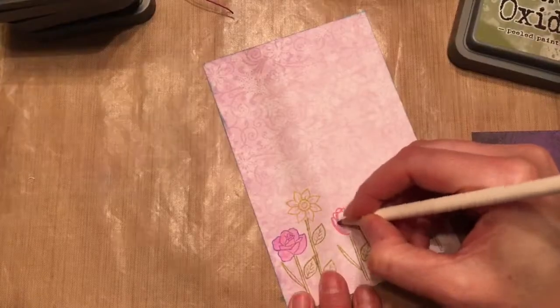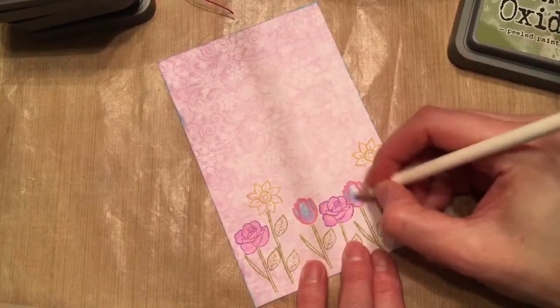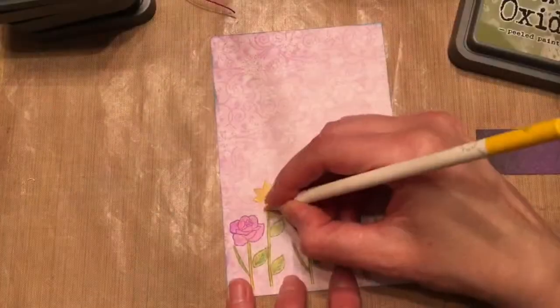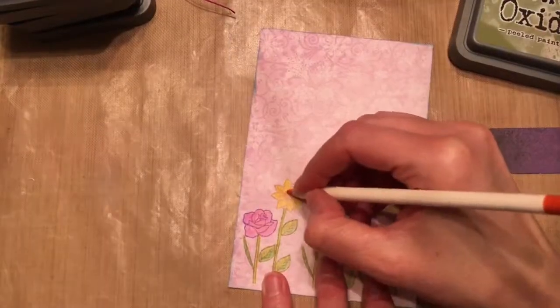I just grabbed some colored pencils and I'm coloring in the flowers and the leaves and I'm just blending lightly. I'm not doing anything too crazy, just adding some color to my flowers.